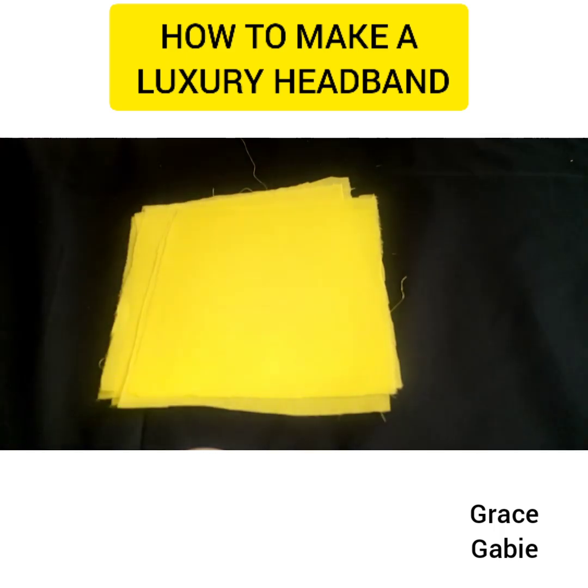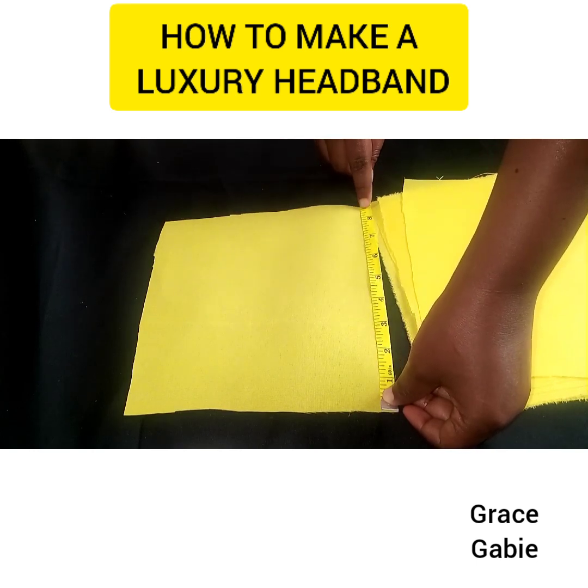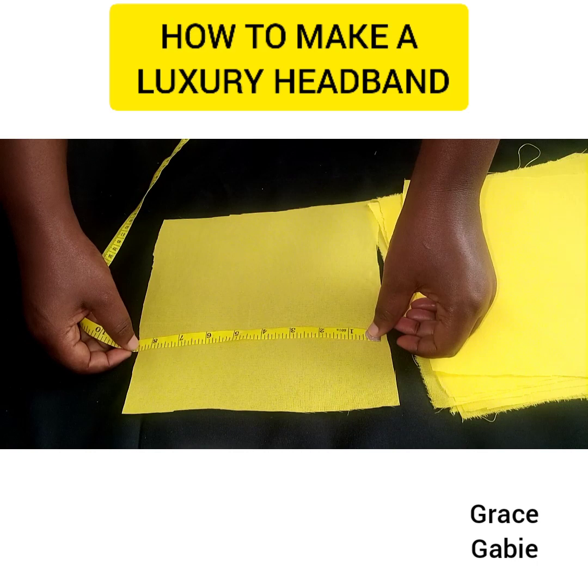As you can see, I measured for the length 8.5 inches, and also the width — the width I'm making use of is also 8.5 inches.